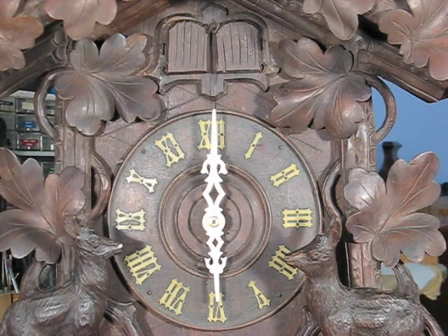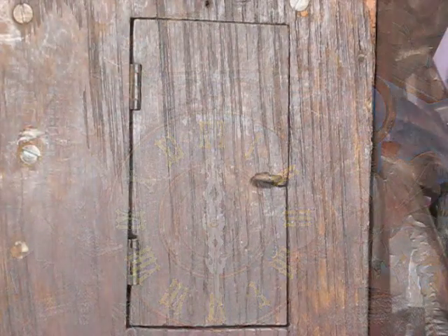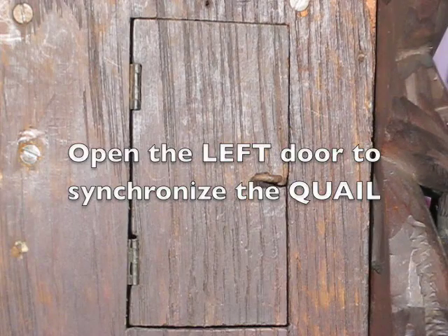As you have just seen, both the quail and the cuckoo are out of synchronization. First, we synchronize the quail.